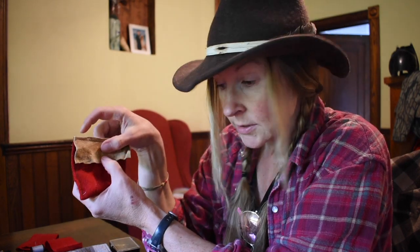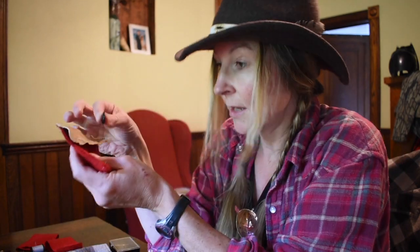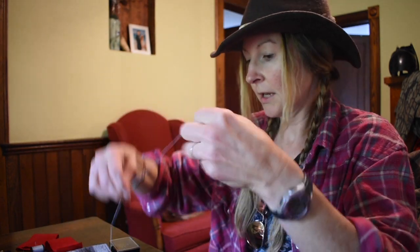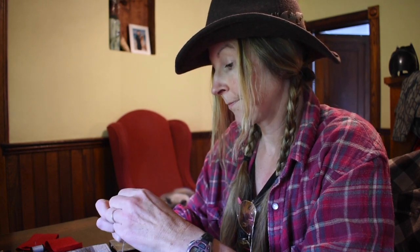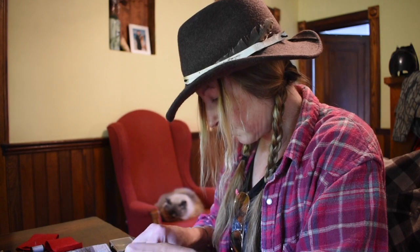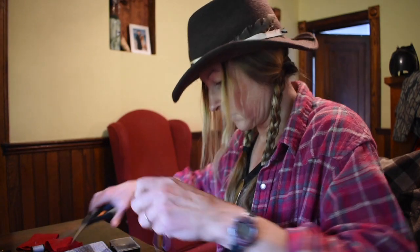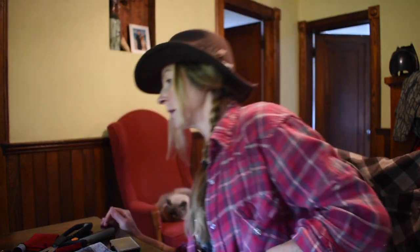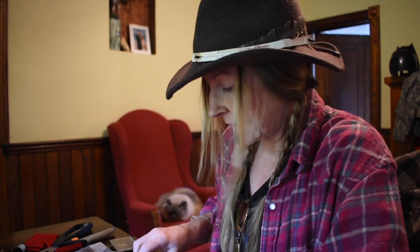I'm ready now to sew on the button — this came off the same piece of material, which was like a liner for a coat or something. I'm going to take a needle and thread and sew on the button. Okay, I have my button on there. Now I need to put a hole through the buckskin so that the button can come through.